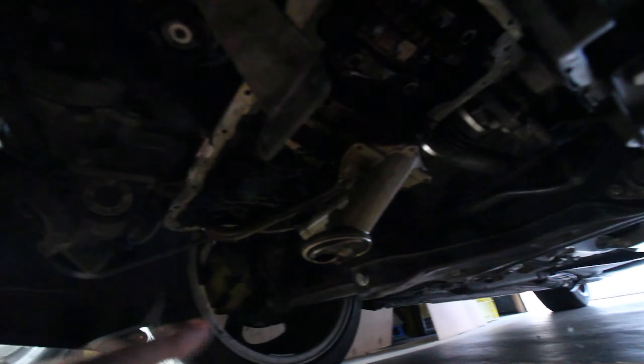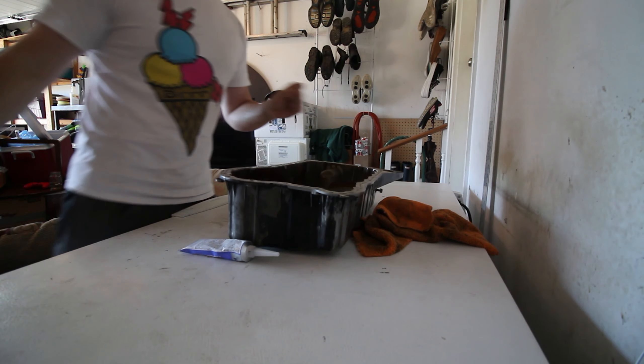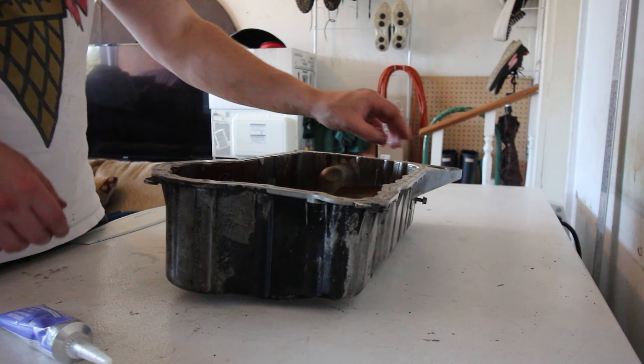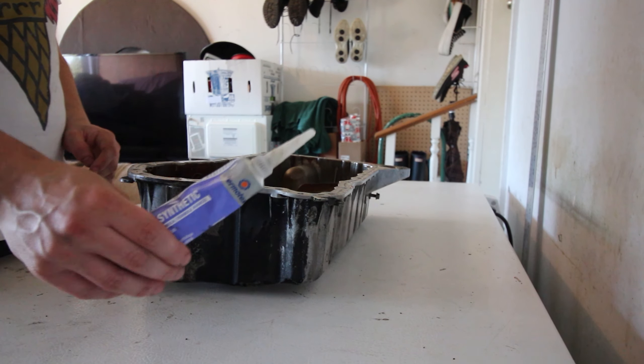Now would also be a good time to get under here and inspect your oil pickup for damage or any clogs. Then we're gonna take a scraper and clean off the entire perimeter of the oil pan so we can get a nice good mount when we throw the new gasket in. I've already gone ahead and done all of the surface cleaning for the gasket.